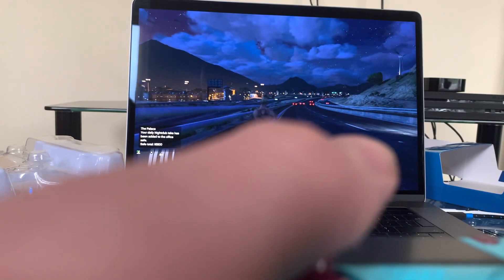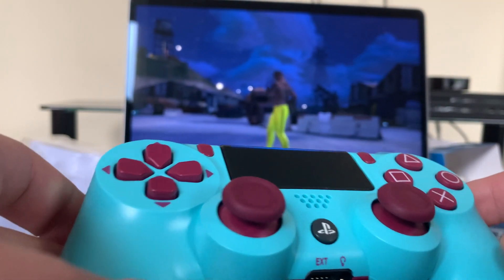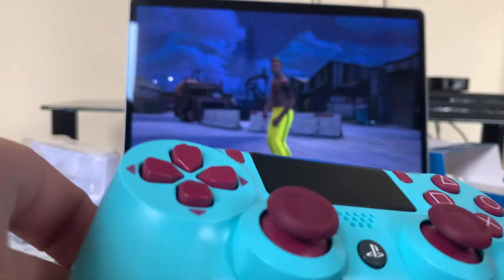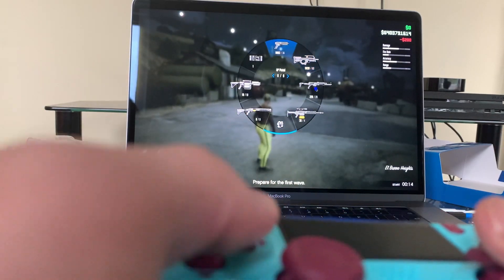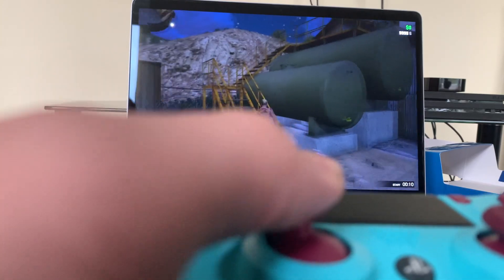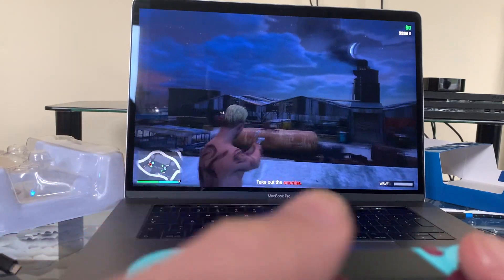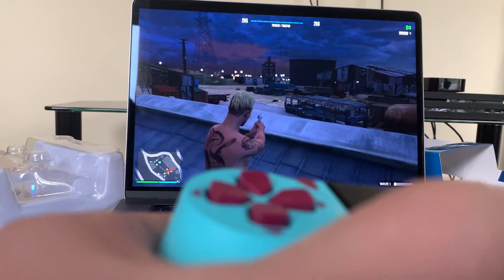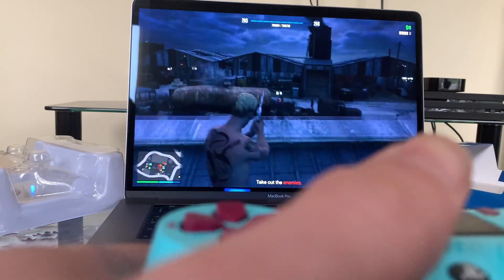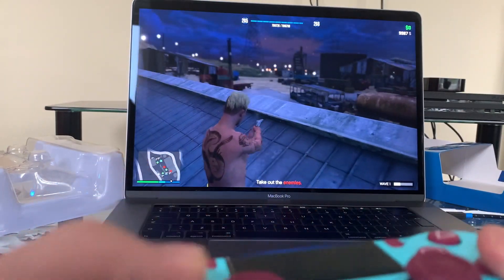I'm going to test out the guns and shooting to see if there's any lag. I've loaded a survival mission — I think it's the best way to test the guns rather than shooting innocent people. Going up on the roof and staying there, keeping on shooting. The shooting is cool — doing a dive, a dodge — really nice and fluid, no delay. I just feel like I'm playing on my PS4 console, that's how awesome it feels.